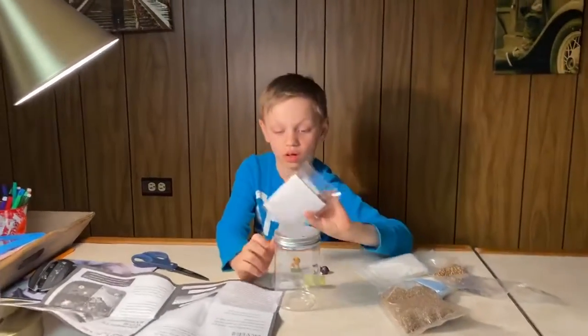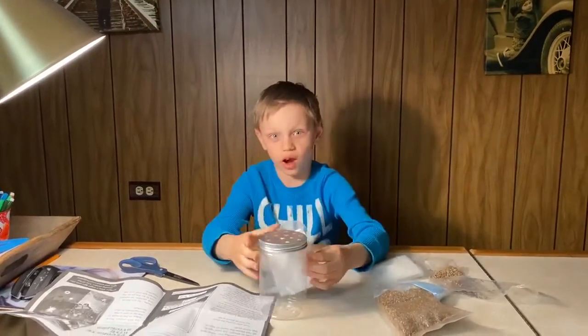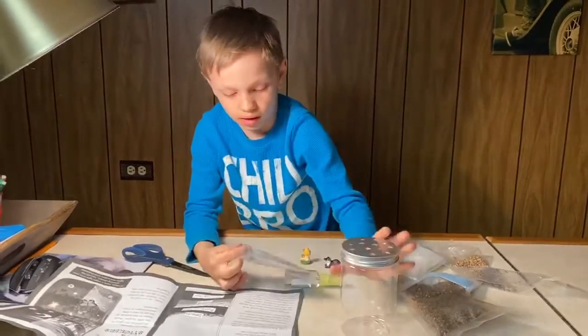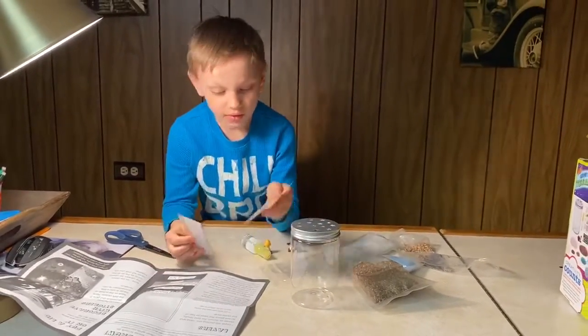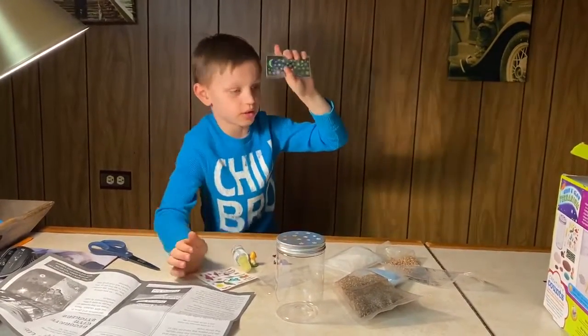You do not add the stickers inside — you add them on the outside of the container. Let me take these out. These are how the figurines look, and these are the ones that glow in the night.